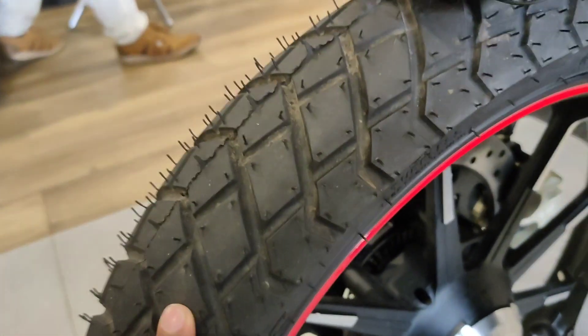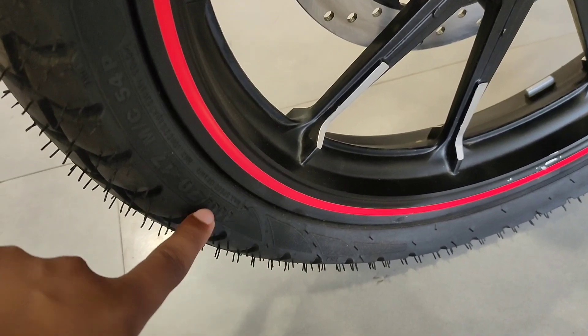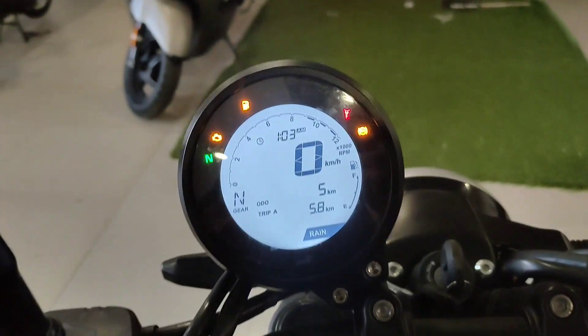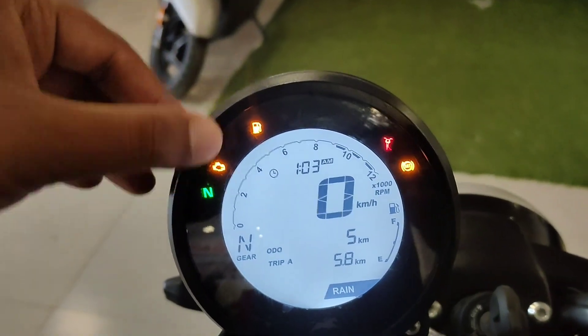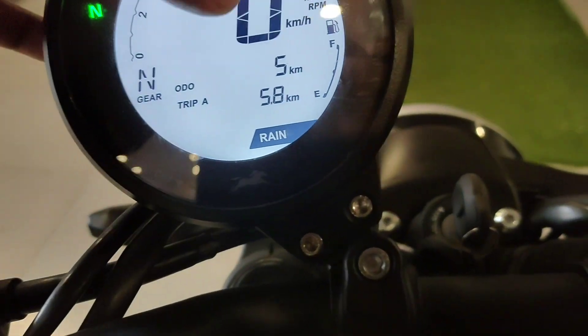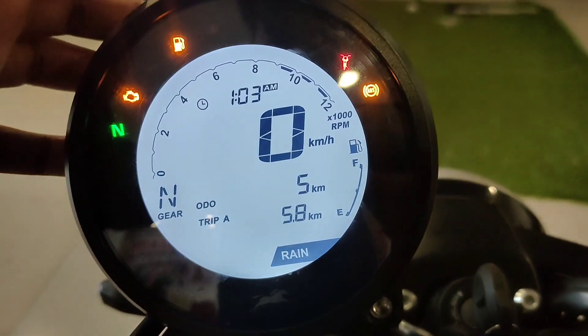The tires offer good gripping, and the front tire spec is 110 by 70. The digital instrument cluster shows neutral gear, ABS information, and also displays the time.